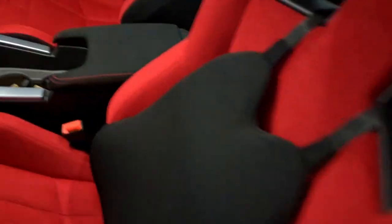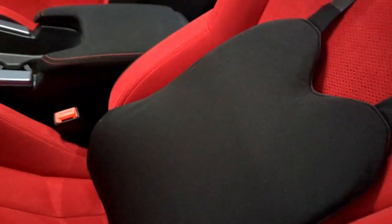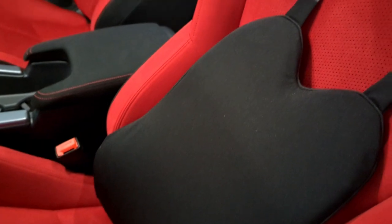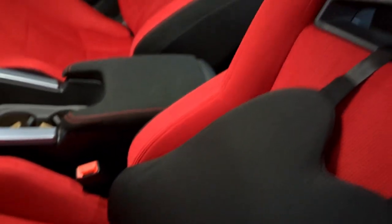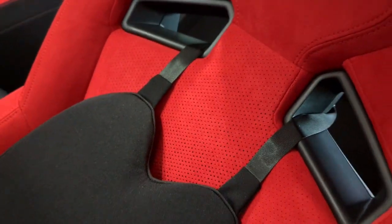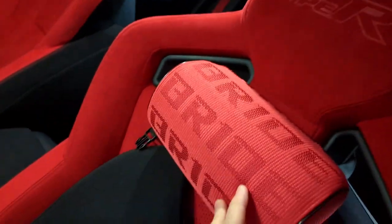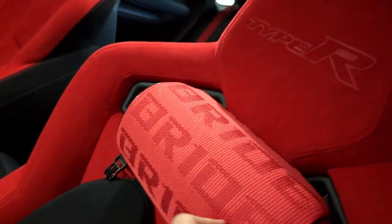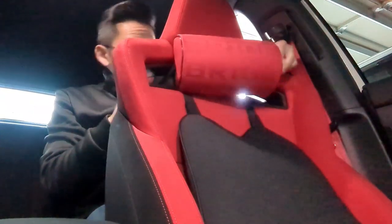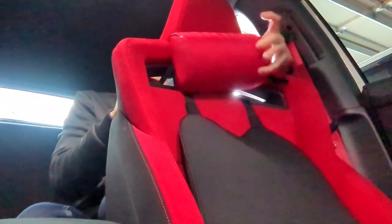You all saw my backrest in the other video — that helps with lumbar support — and this headrest will hopefully cover those straps and sit right there, giving me a bit more neck support. I'll slide the straps through for this one as well.